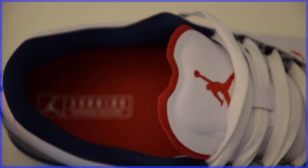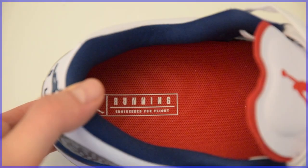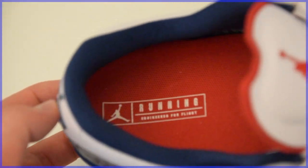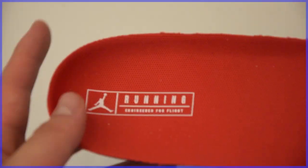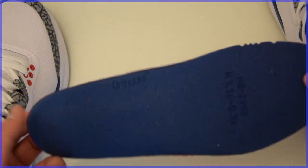Taking a look at the insole, inside you'll see a Jumpman as well as 'Running' underlined with 'Engineered for Flight.' Taking a closer look, it is an OrthoLite performance insole in blue lined with a red material. OrthoLite insoles are some of my favorites and definitely add a lot of step-in comfort to the shoe, which is always welcome.